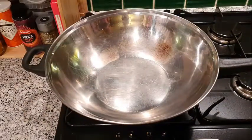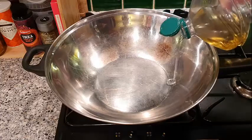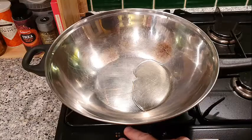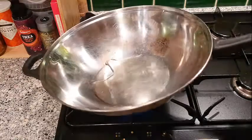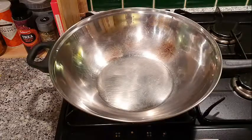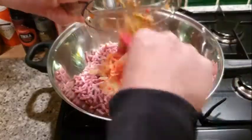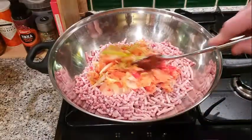With our wok we're going to put in about a tablespoon of vegetable oil - that should be about enough. Put the gas on to warm up, then we want to add our mince and our chopped up vegetables and mix it all in together.